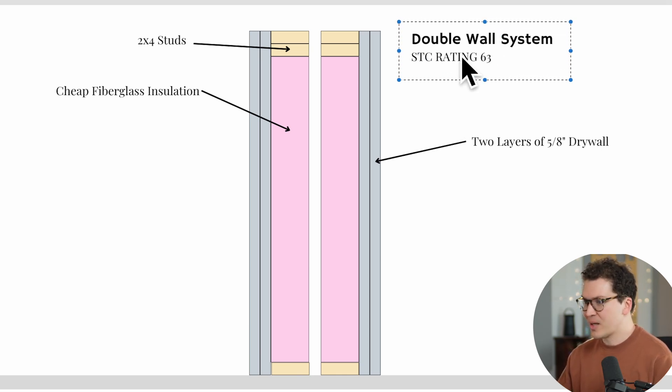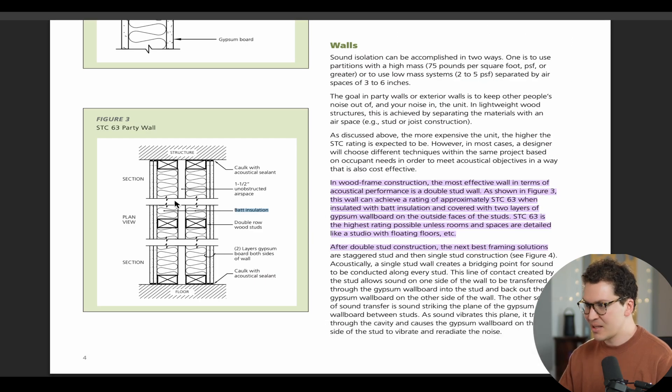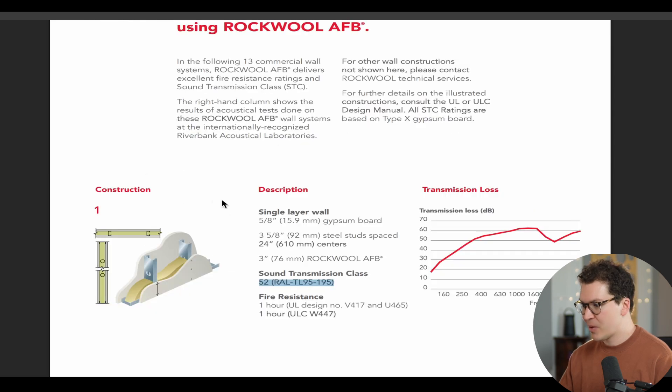So that is the important thing to remember — this is going to be the best quality wall system you can get, regardless of the insulation you're using. Now looking at the rock wool specific website, it shows a single layer five-eighths inch gypsum board on each side, regular two-by-four metal stud framing, and three-inch rock wool in the middle. That gets you a sound transmission class of 52, which is actually pretty good.